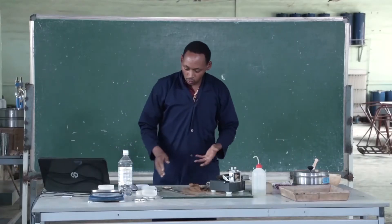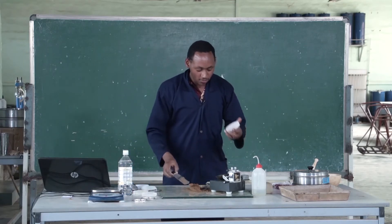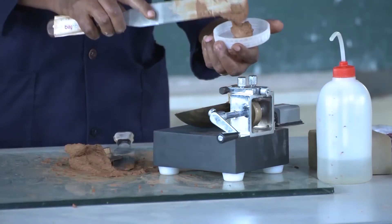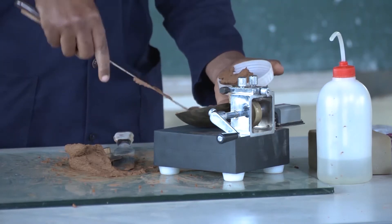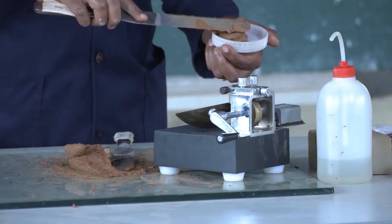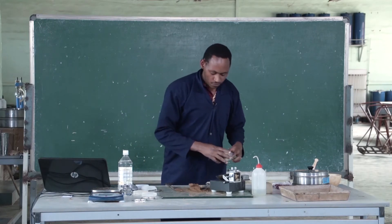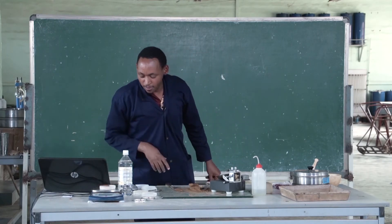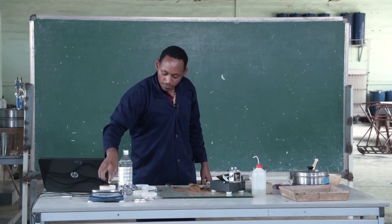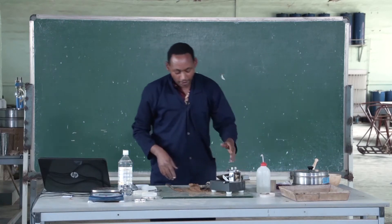After that, record the total mass of the moisture can with the soil. Then record the mass of the soil and the moisture can separately. Then repeat the process again.